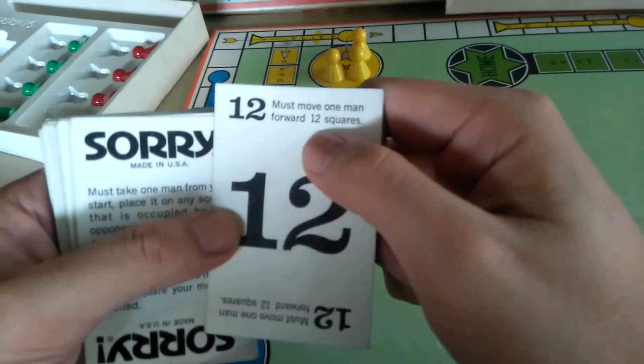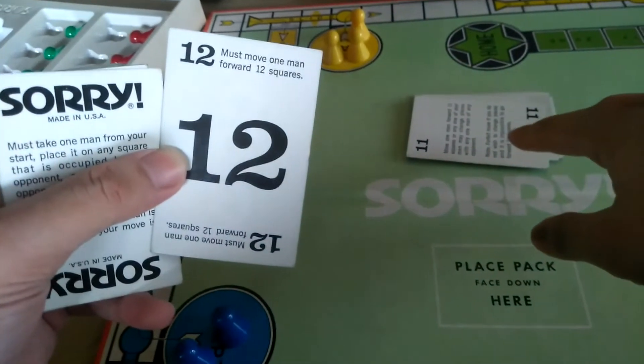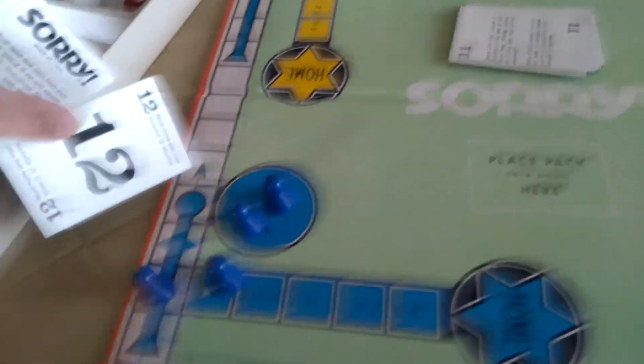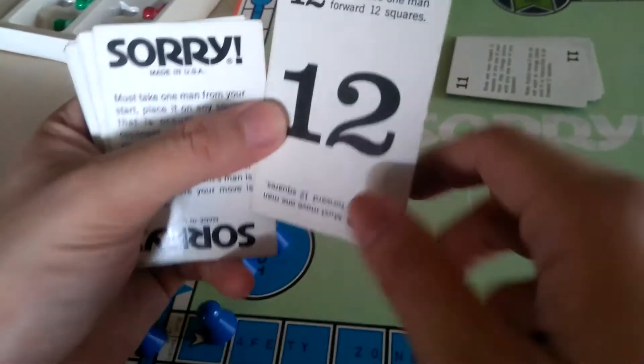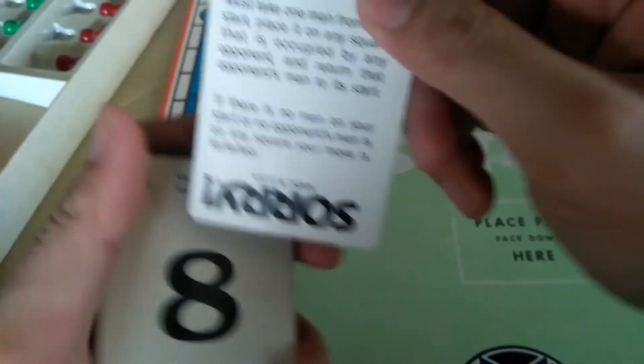The twelve card is the largest move — twelve spaces. As you can see with the eight and the five, these movement cards simply indicate how many squares to move forward. Twelve is just the furthest single-card move on the board.